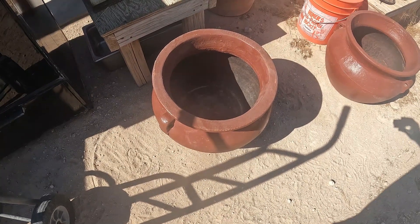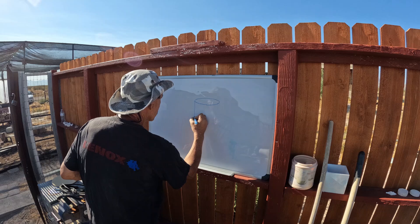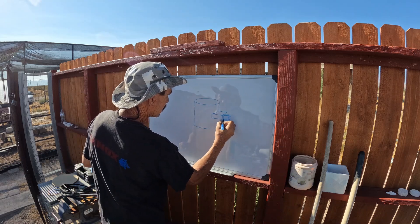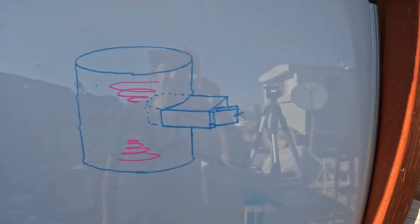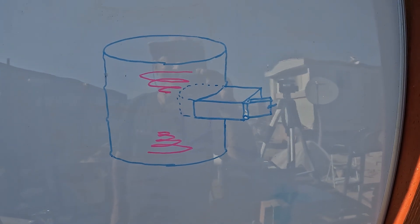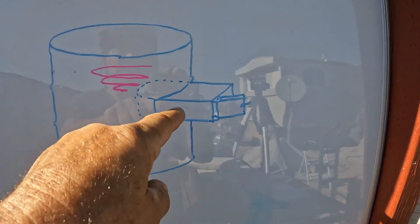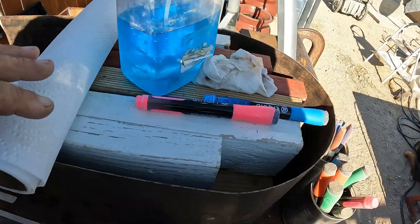So I won't be using these after all. This is a quick sketch of roughly where I'm at right now — a 55-gallon drum with this oven box sticking out of the center, which I'm getting ready to weld right here.